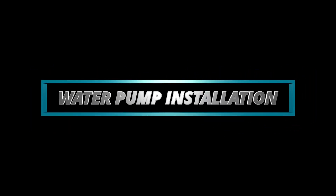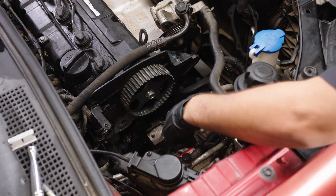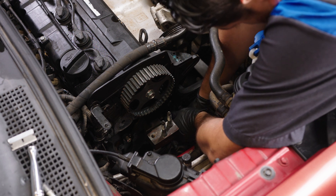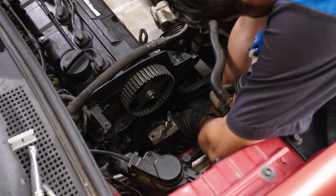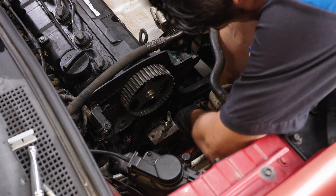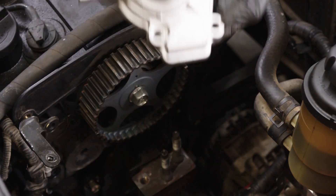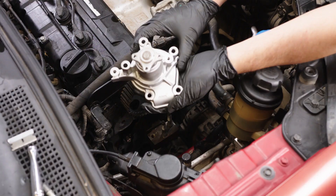Water pump installation. Be sure to completely clean off any residual water pump gasket material from the mating surface of the engine. Any debris or leftover gasket material can compromise the sealing of the water pump. Your included Aisin water pump comes with an NBR coated metal gasket. Do not use any sealant or any other type of adhesive on this gasket. Install the included Aisin water pump, then install the alternator bracket.